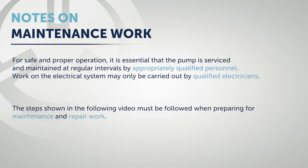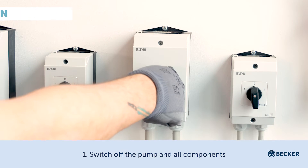Notes on maintenance work: for safe and proper operation, it is essential that the pump is serviced and maintained at regular intervals by appropriately qualified personnel. Work on the electrical system may only be carried out by qualified electricians. The steps shown in the following video must be followed when preparing for maintenance and repair work.